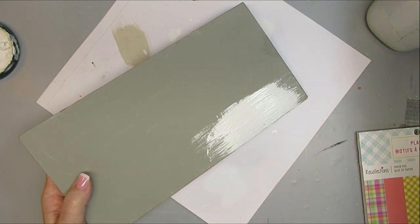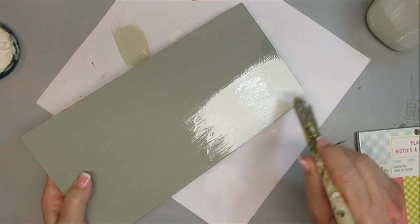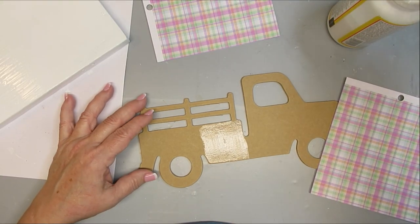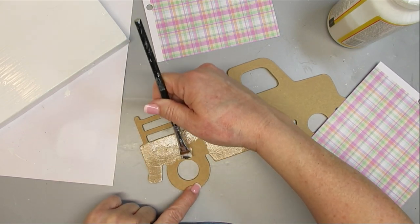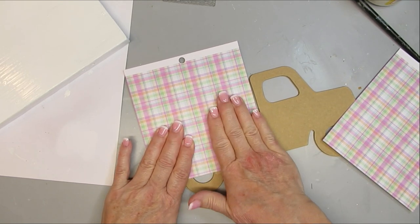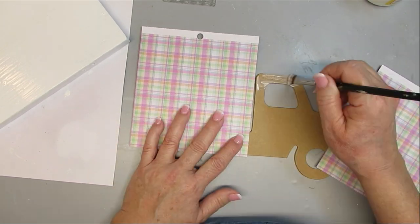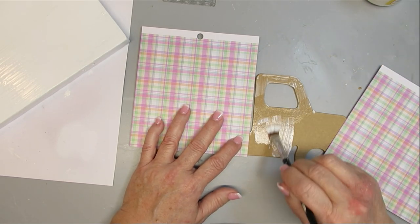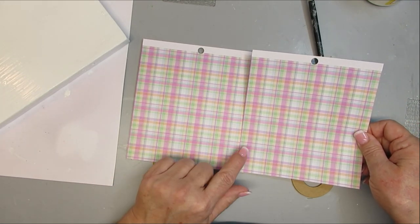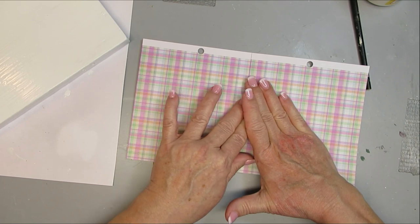For this project I'm painting a wooden board — a box lid already painted gray — with one good coat of chalk paint. Using a Dollar Tree truck cutout, I'm applying Mod Podge and adding a plaid paper. I've been into plaids this year and I love these pastel shades — perfect for spring and Easter. I'll add more Mod Podge to the other part of the truck and overlap the paper slightly so the pattern matches and you don't notice the seam.